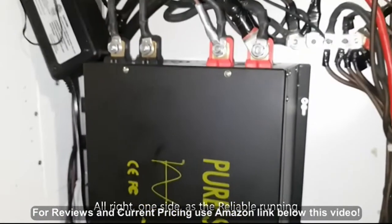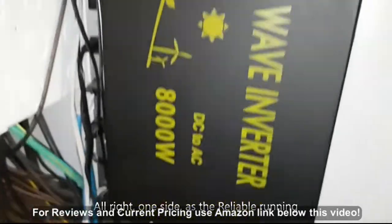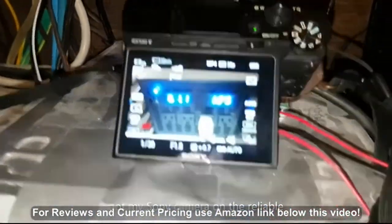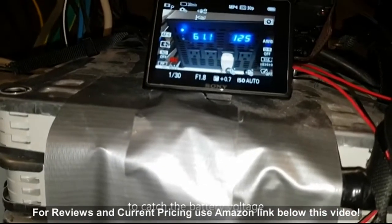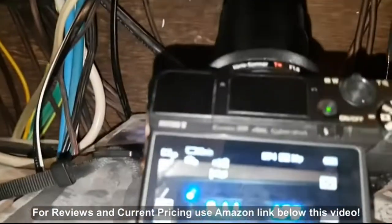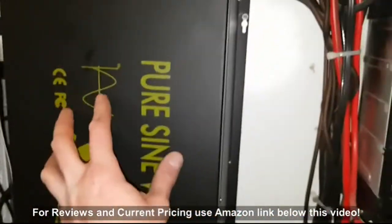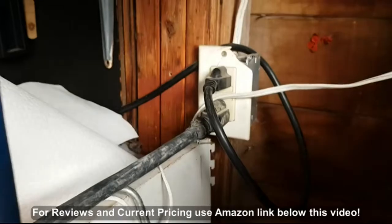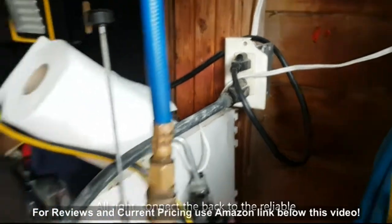Alright, we're inside with the reliable inverter running. I've got my Sony camera on the reliable to catch the inrush current and the battery voltage and everything, and you'll be able to hear if this makes any big humming sounds when it starts. Let's get to the test.